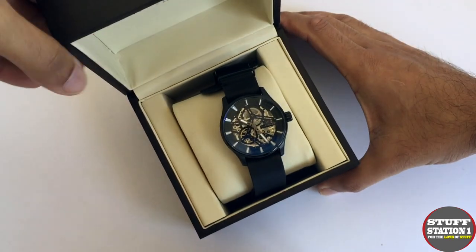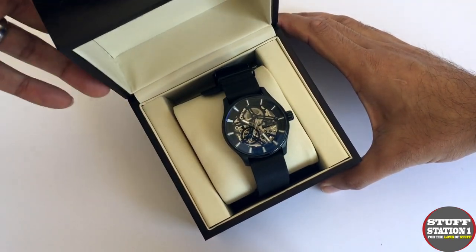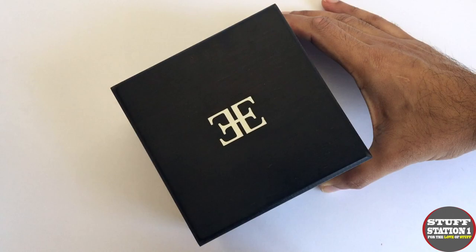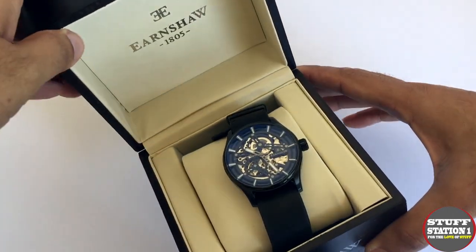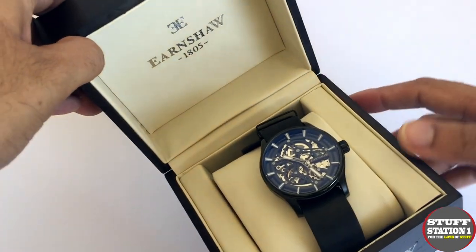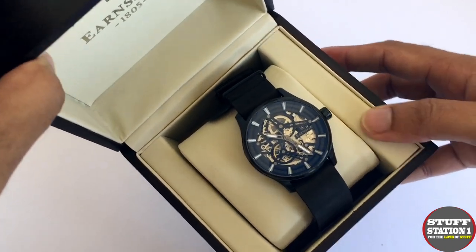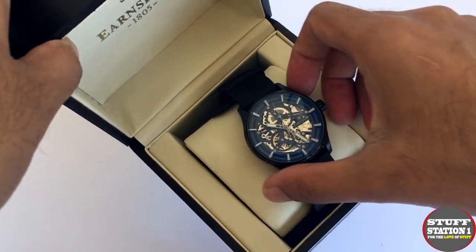Opening the box up, it's actually quite nice — it's got a nice spring-loaded mechanism and closes with a satisfying thud. Inside it has a cushioned interior with the Earnshaw branding. It's not leather — it is a pleather material, a synthetic leather, used all around the interior.